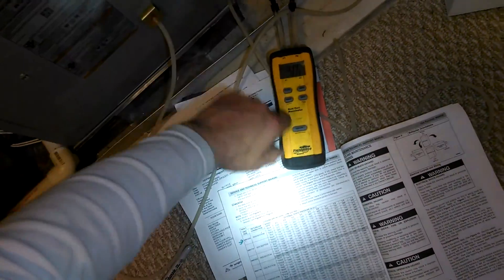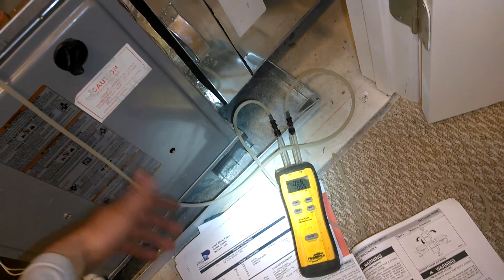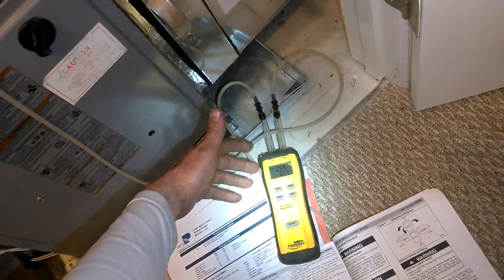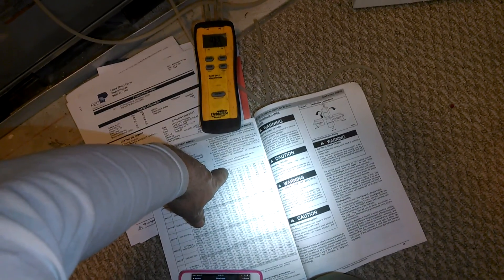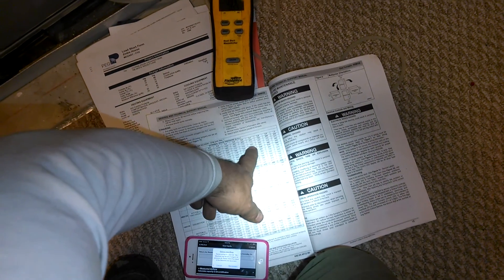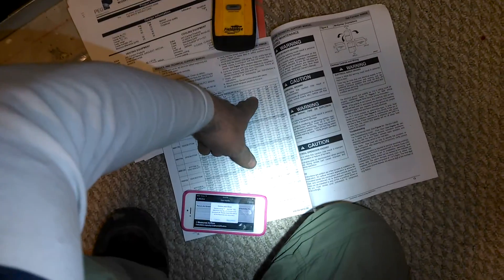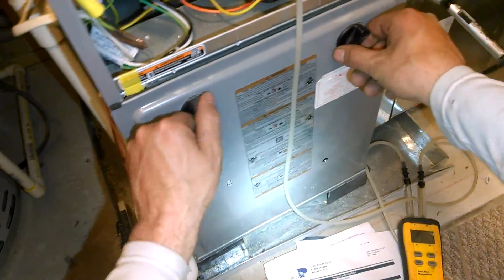So I've got my manometers. I've got 1.4 — this is on the blue — I've got 1.4 and I've got 5.5 to 5.6. So, 1.4 and 5.5. I mean, we're right at like a 0.7 static pressure with the blue terminal. So I'm moving right about 715 CFMs. I don't know if y'all can see that — 715 CFMs.